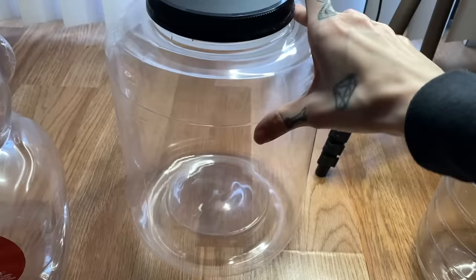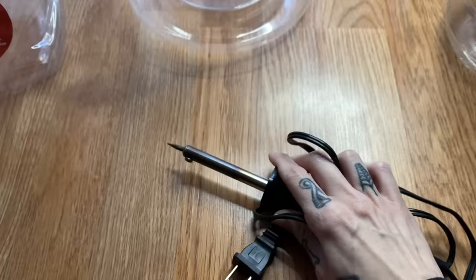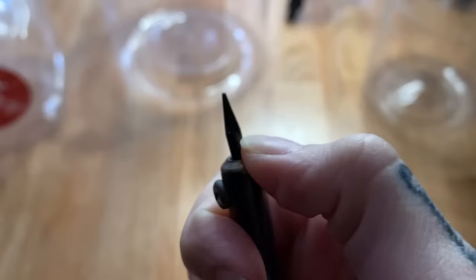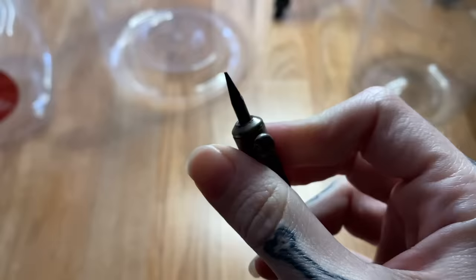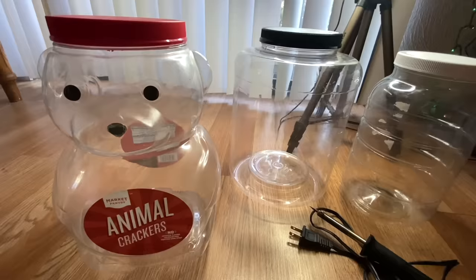My friend actually picked out this enclosure for her jumping spider — it's really big and it's going to make a great enclosure. For hers, I'm actually going to use a soldering iron. This is not my favorite method because it kind of stinks, so you want to do it next to a window or outside. But it's really easy to use and you can pick what size hole you want — really tiny holes or larger ones by pushing in all the way.